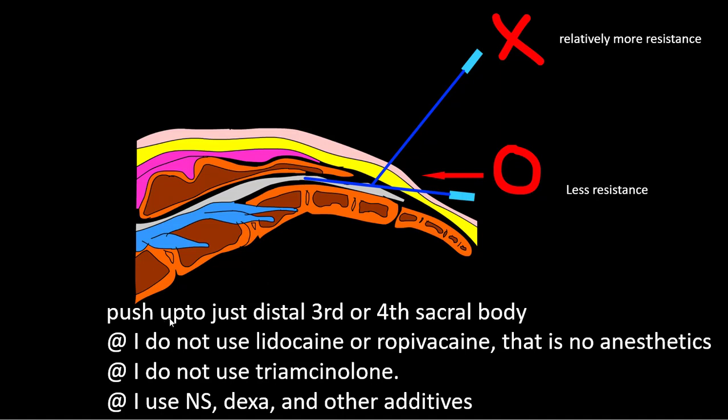The needle tip is pushed up to just the distal third or fourth sacral body. Sometimes the sacral sac can be extended to the third sacrum, so just go to the distal third one.